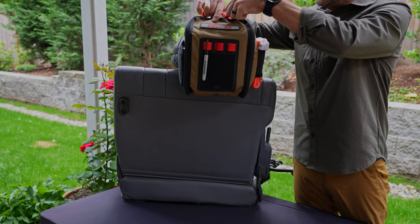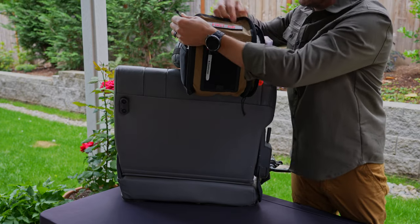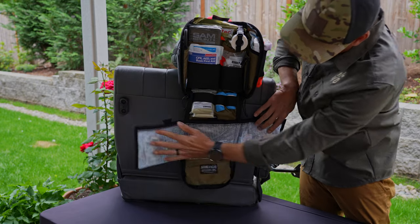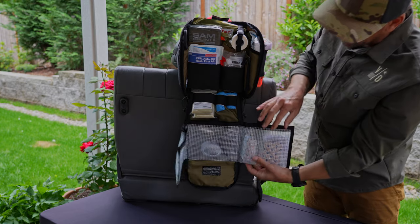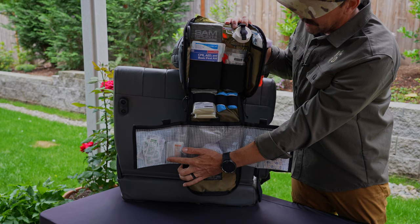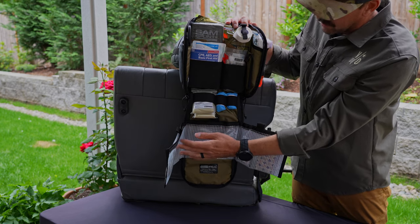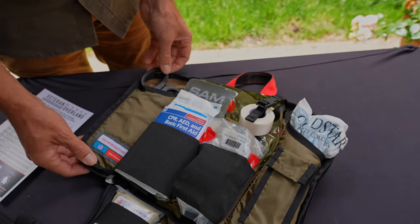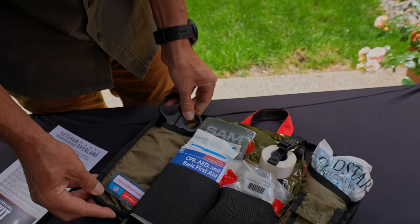It is meant to completely unzip and roll down the back of your seat and open up. This design was created knowing that you may want it to stay in its place if you just need something quick — something for your kids or otherwise. Inside the bag, starting on the sides, here you have your trauma shears — North America Rescue trauma shears — in this pocket here.